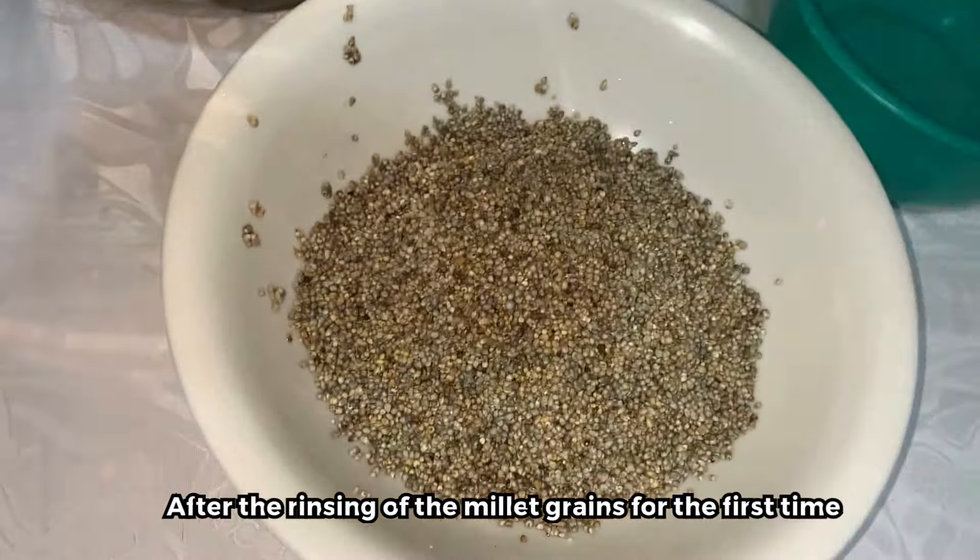We push everything inside and then leave it for 12 to 24 hours — however long we want, but it should be overnight. I'm doing this around 7 PM on Tuesday the 12th of November. We will continue this process on the 13th of November. This is going to be an overnight kind of process, so we are leaving this and covering it with some cling film.